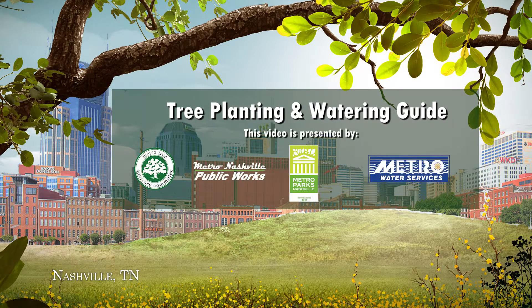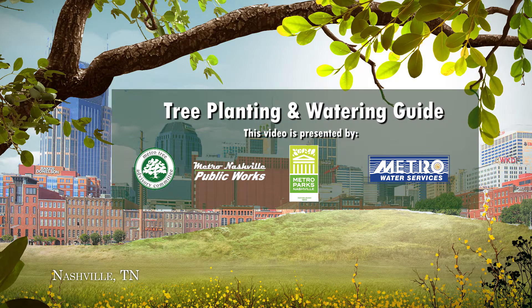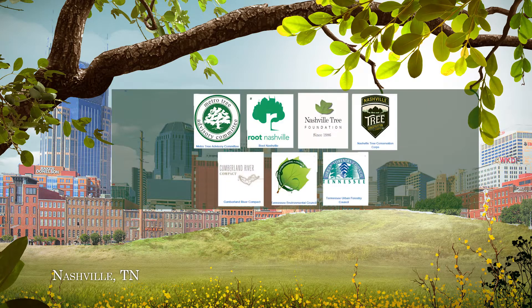Thank you for volunteering to keep Nashville green and healthy. This how-to tree planting video is for community volunteer tree planting projects.